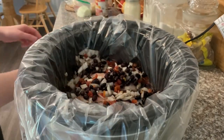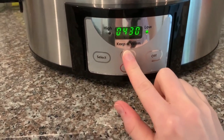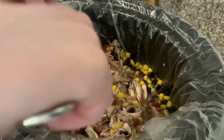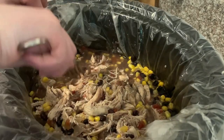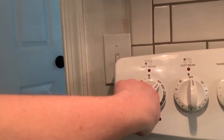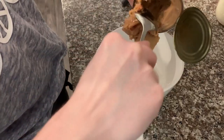Once I added all the spices and gave everything a quick stir, I put the lid on the crockpot and set the timer for five hours on low — you could also do it on high for less time. Once everything was fully cooked through, I added frozen corn (you could also use canned, just drain it first). Then I take two forks and shred the chicken really well, cook it a little bit longer so all the flavors meld together, set the water to boil for rice, and move on to the other side dishes.